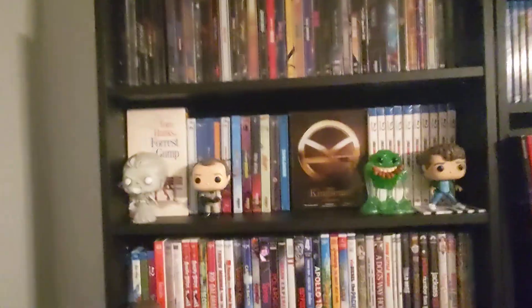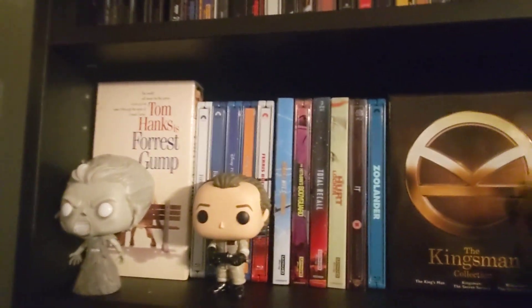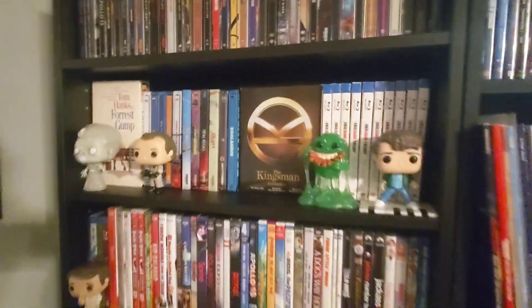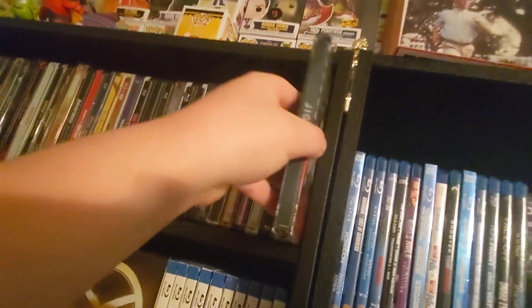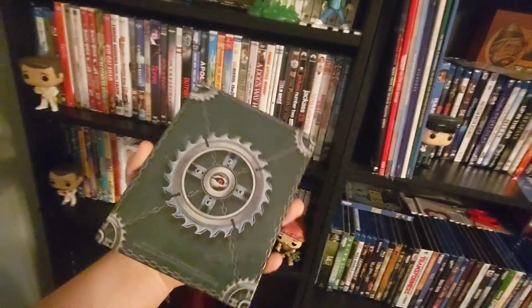What's going on guys, it is time for the complete steelbook collection again. We're just gonna hop right into it. I'm gonna start off — I'll be bagging these all up again here shortly, but I wanted to show them off now that I had them all opened out of the bags. We're gonna start over here and make our way down. First up we have Jigsaw — check that out.